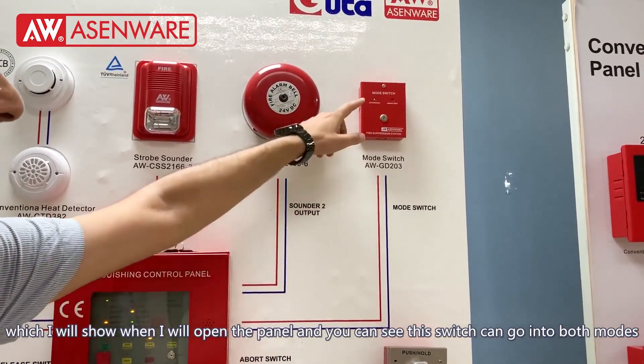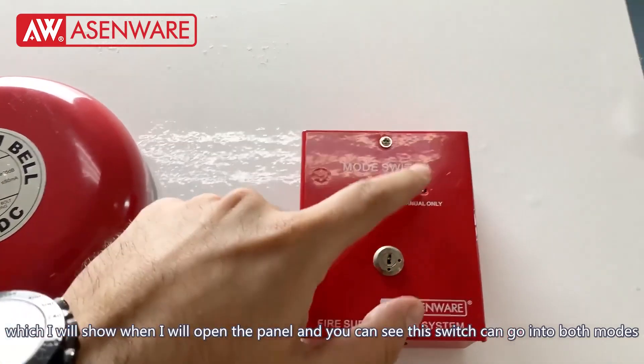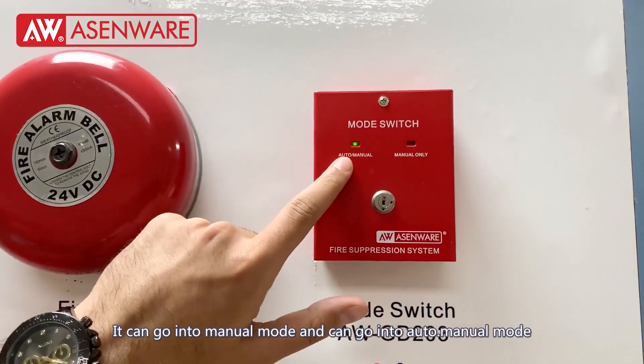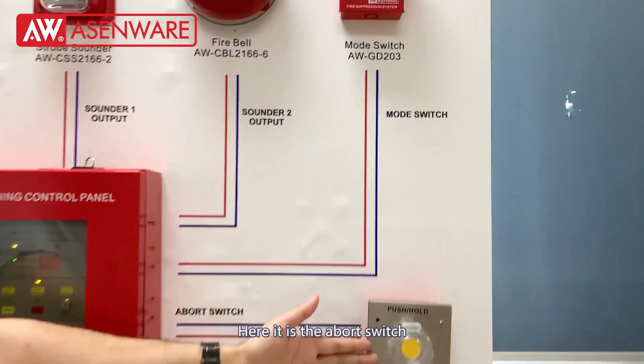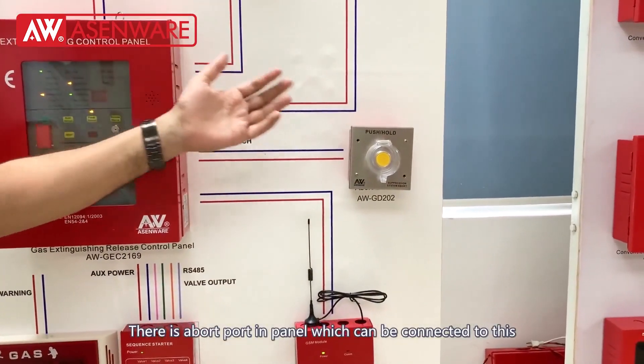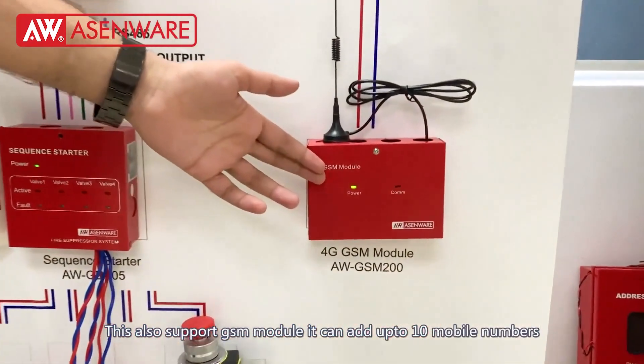This mode switch goes inside and you can see it can be switched into both modes — manual mode and auto-manual mode. Here you can see this is the abort switch. There is an abort port in the panel which can be connected to this, and if we press it we can abort the function.